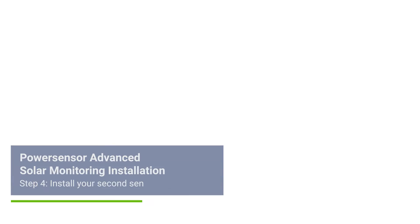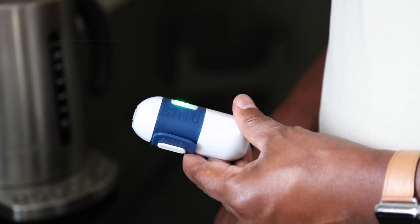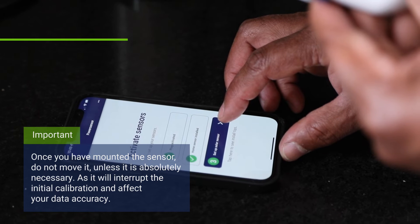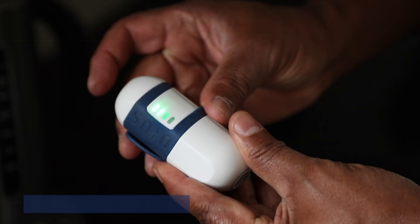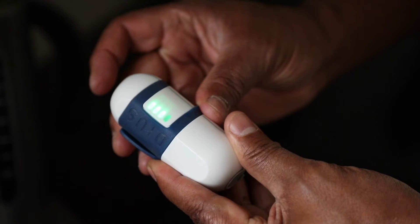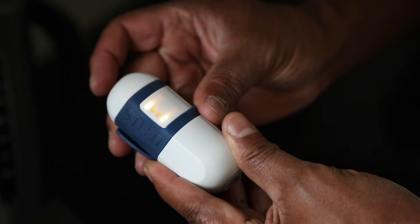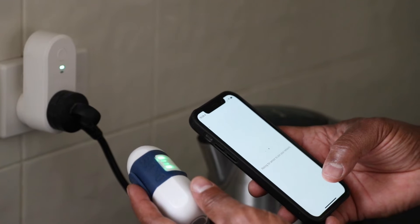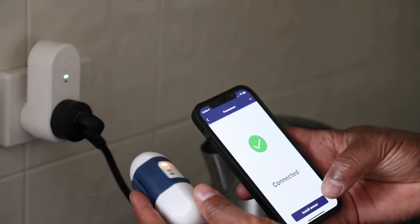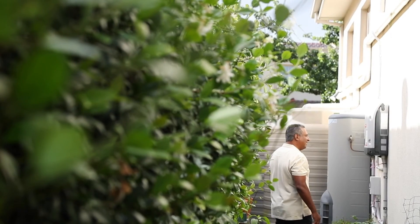For step four we're going to pair the second sensor and install it on your solar inverter. Take the sensor to the location of your plug and follow the pairing process as you did with the first sensor. Start by pressing the button on top of the sensor momentarily to turn it on. You'll see the LED lights turn green in sequence indicating that the sensor is initializing, followed by the two outer yellow lights indicating the sensor is ready to be paired. Bring the sensor close to the plug and the two inner lights will begin to flash. When the two outer lights on the sensor are solid green, your sensor has been paired to the plug, connected to your Wi-Fi network, and successfully contacted the PowerSensor server.